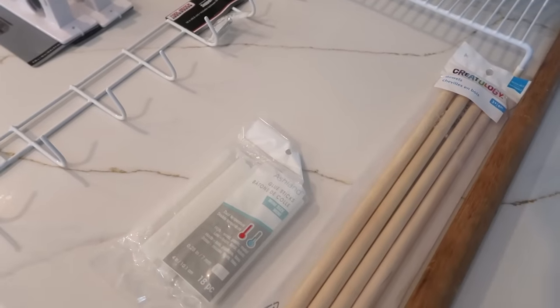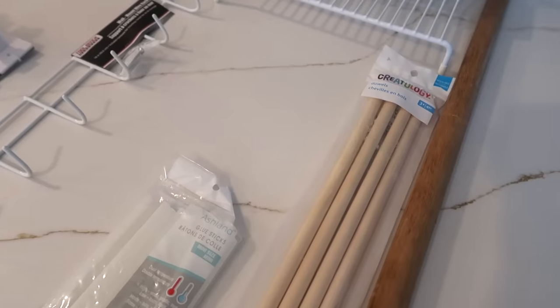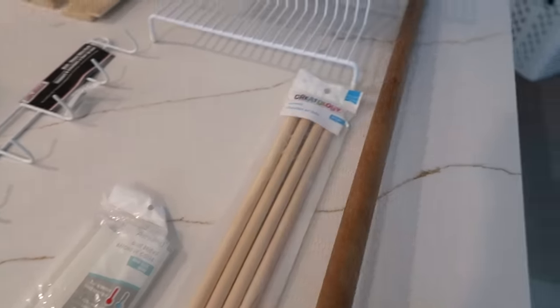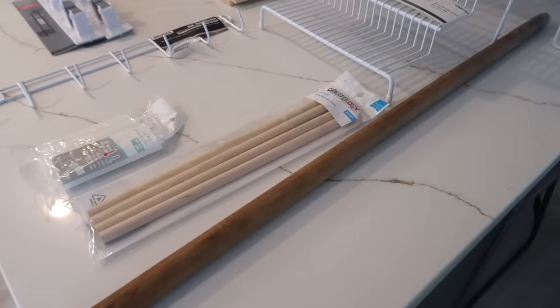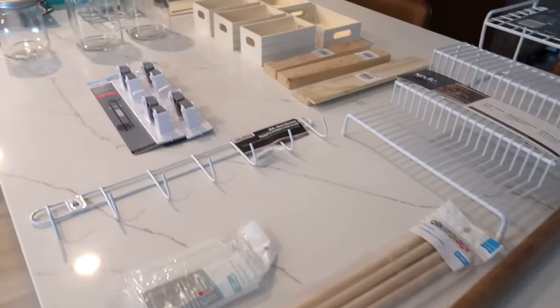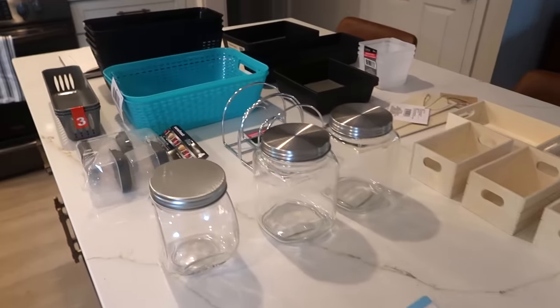I also got these from Michael's — I just needed some more hot glue for some of the things we're going to be doing today. These wooden dowels I may not end up using, but I got them just in case. And then this is actually just a piece of wood we use to keep our sliding door closed, but I have an idea for that as well. So that's just an overview of everything we're going to be using today.